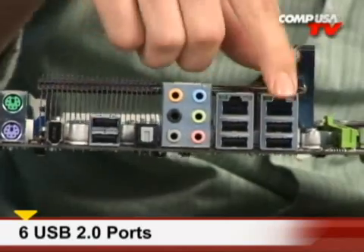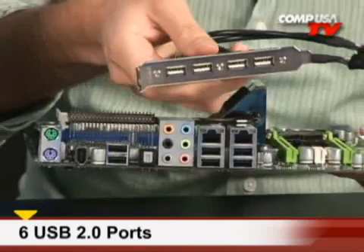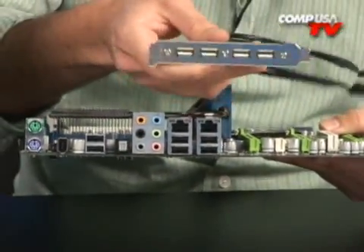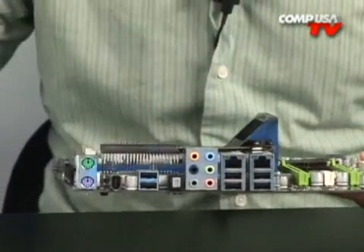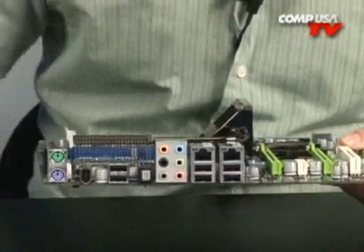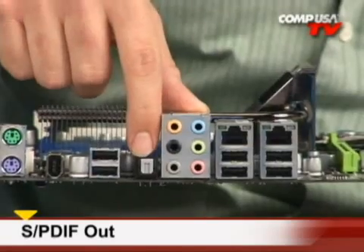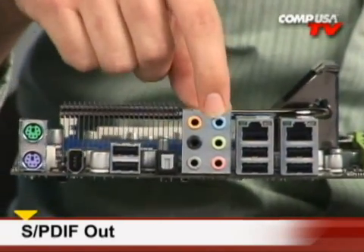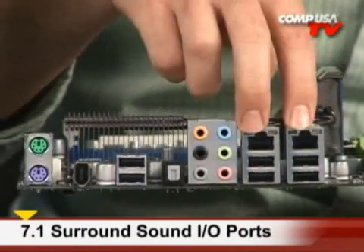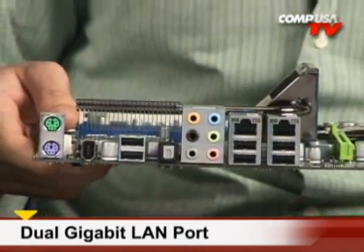USB 2.0 — you get six of those here, and if six is not enough there's an additional four, for ten in total. That's like a hub — if you need more than ten USBs, you need to relax. Also in the box there's a little serial adapter, though not too many people will use that. You have your S/PDIF right here, so one-cable solution for surround sound. Onboard 7.1 channel audio — eight channels including your subwoofer. Dual gigabit LAN — because one's not enough.